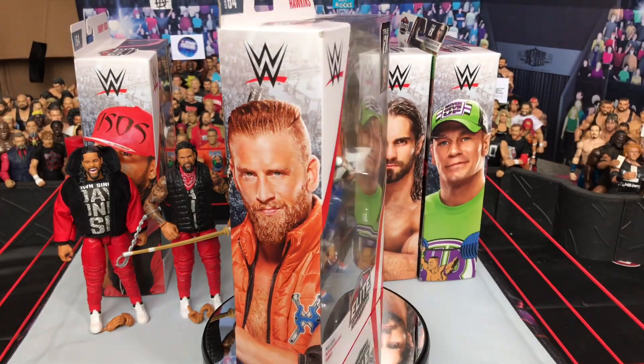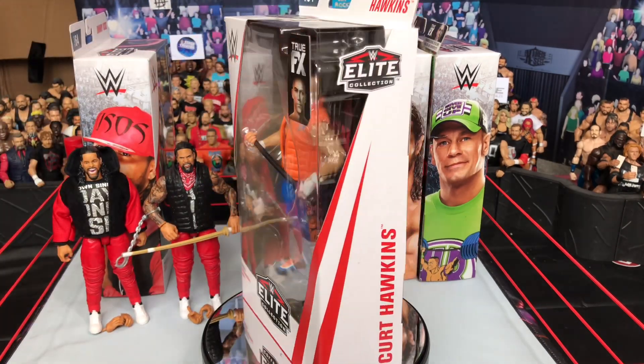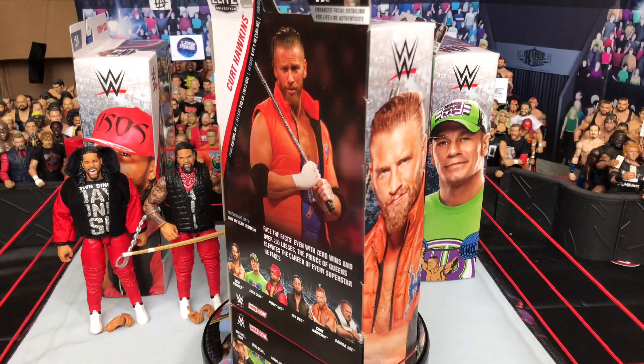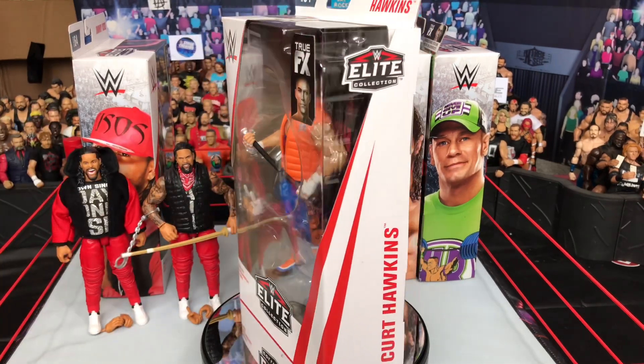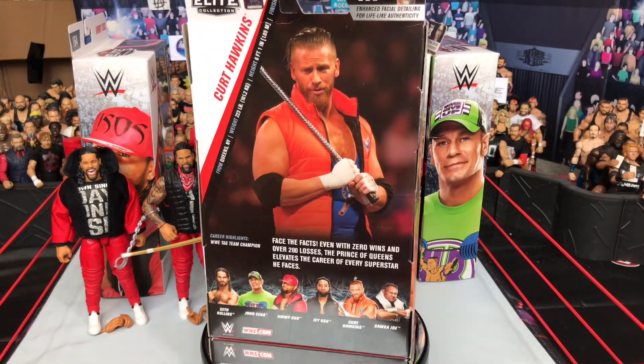Next up, a figure collector in his own right — Curt Hawkins finally gets an elite figure, and he actually gets two because he also has a chase variant which is black. I much prefer this attire, the orange and blue. Let's crack it open and find out how good it actually is.